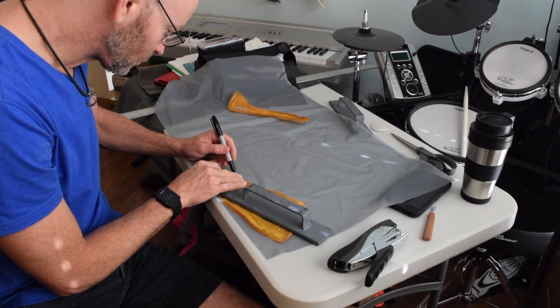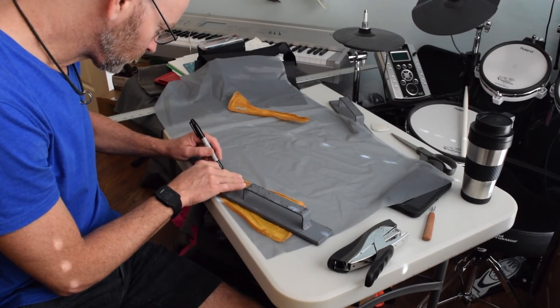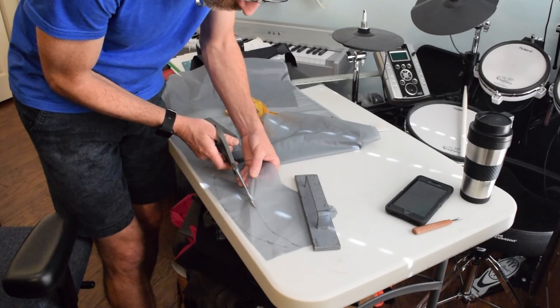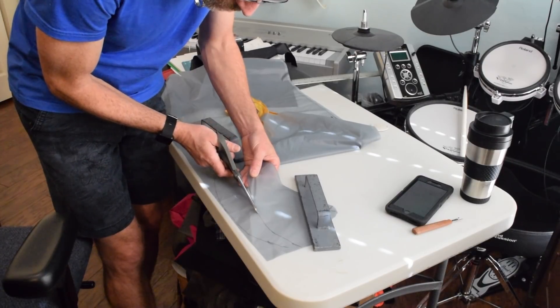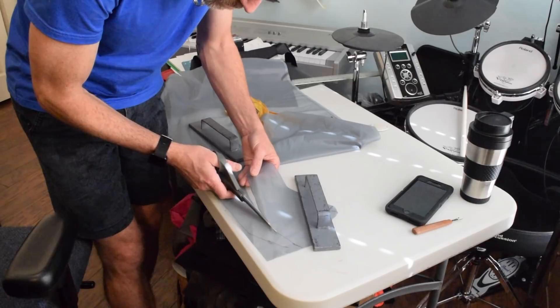I had a scrap of 1.1 ounce silicone impregnated nylon in my stash so I used that for the front panel. Chalk doesn't mark this stuff well so I used a Sharpie. This is fine because the marks are all cut lines and won't be visible in the finished product.